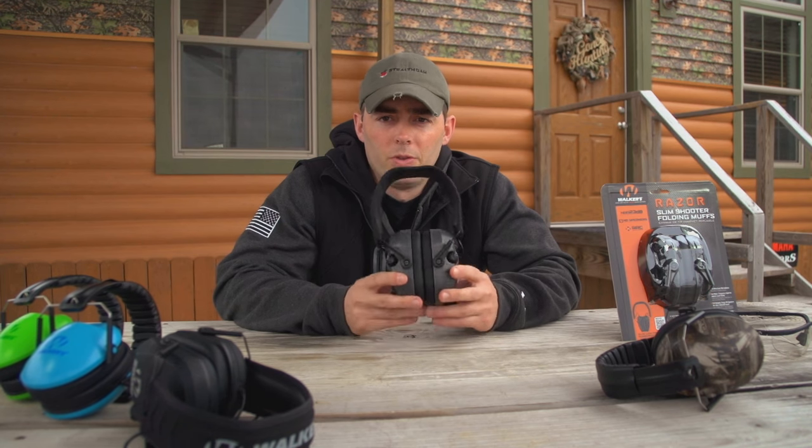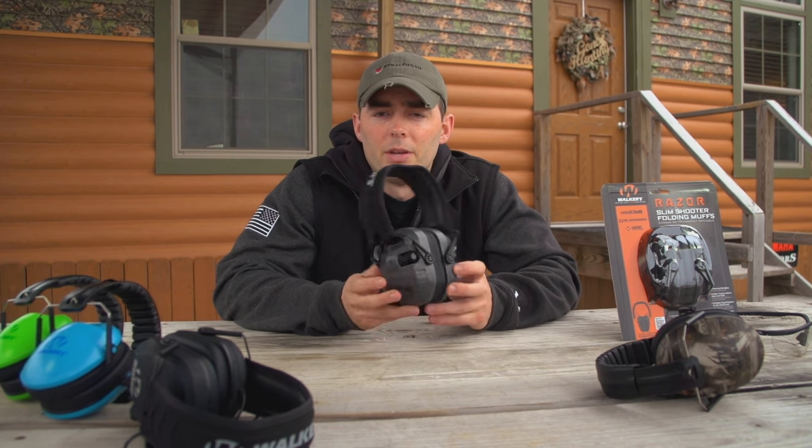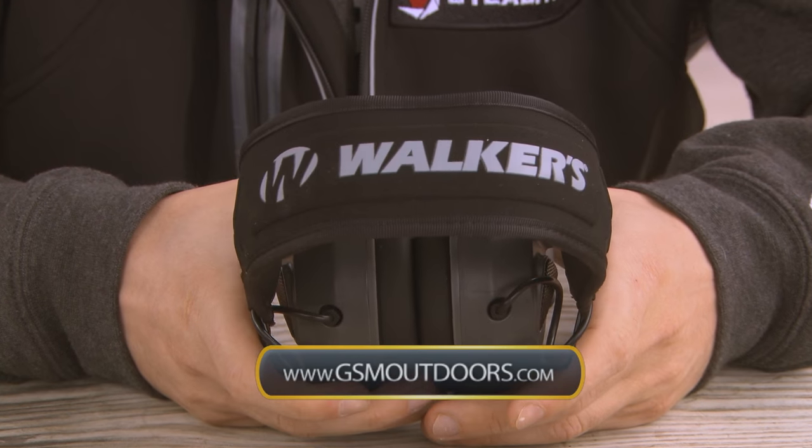For more information on Walker's or the Ultimate series, check us out at www.gsmoutdoors.com and click on Walker's.